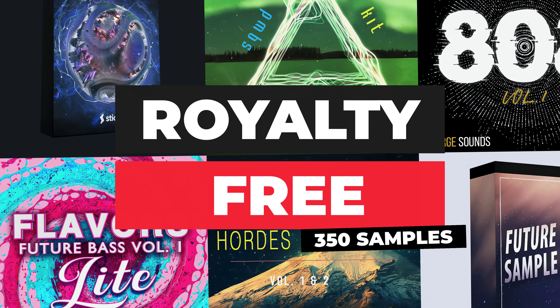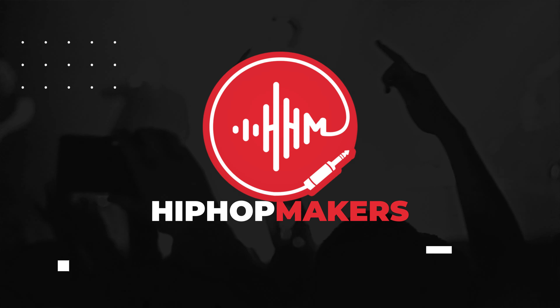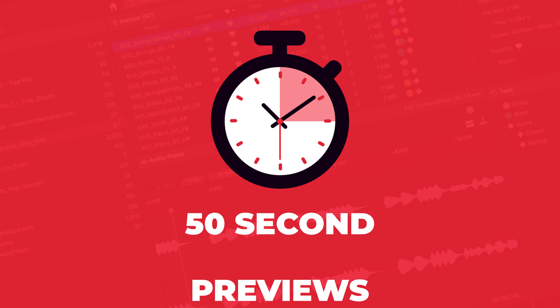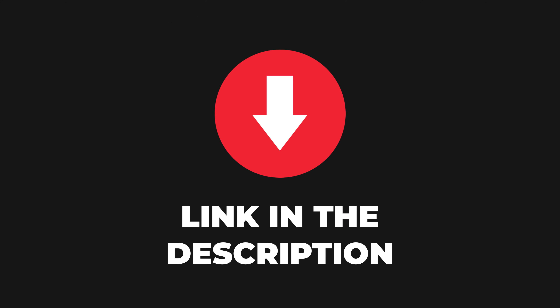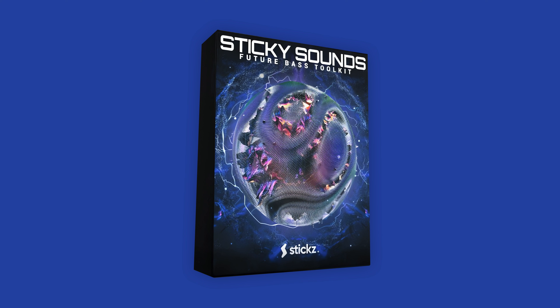Here are the best websites to download over 1,000 free future bass samples. All of these future bass sample packs have been downloaded and tested and add up to over 1.5 gigabytes of free samples. In this video, I'm going to preview all the sample packs, let you know which ones are royalty free, and tell you where you can easily download these sample packs for free.